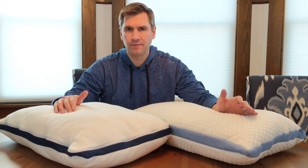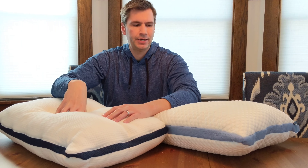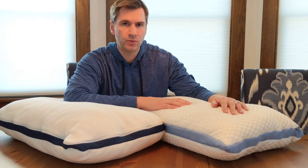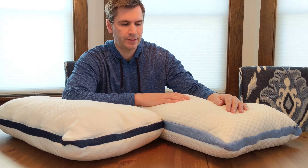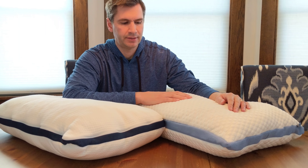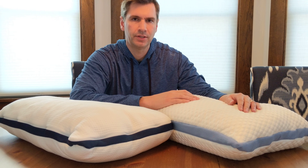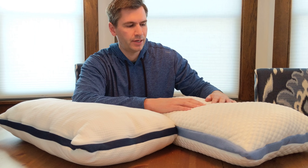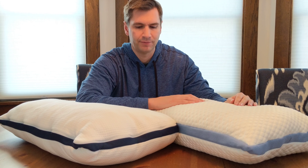Basically they're the same pillow in that the cover's different. The cover on the standard is a knit stretch fabric — I found this one to be just a little bit more cozy, a little bit more cradling. The Chill has a phase change cover which is smoother and actually cool to the touch. A phase change material is cool to the touch because it contains beads that are solid at room temperature, and as heat is applied they turn into a liquid, drawing heat away from your head. This ultimately creates a cooling sensation that can last around 10 or 15 minutes to help you fall asleep faster.